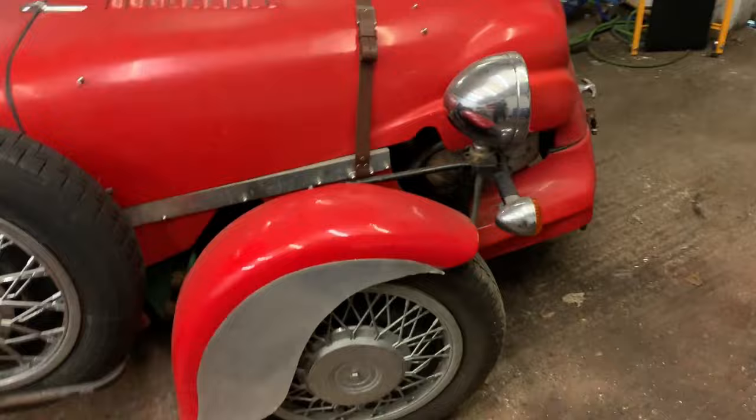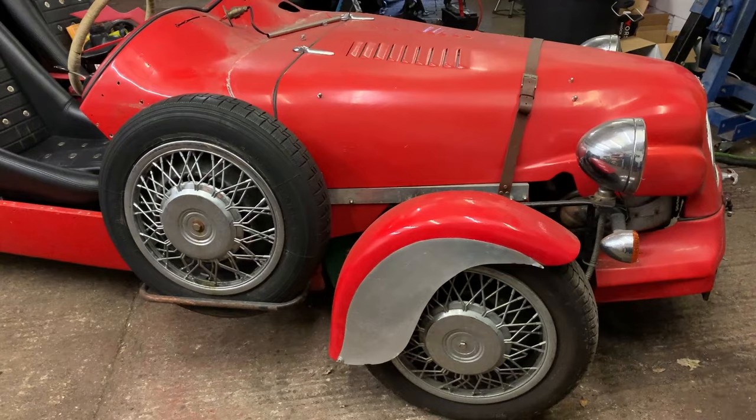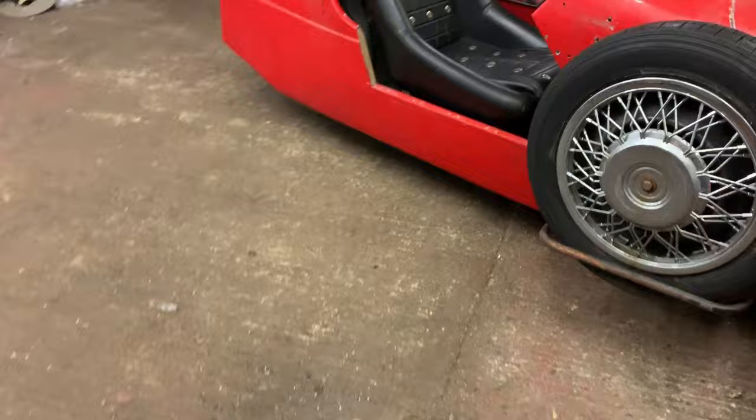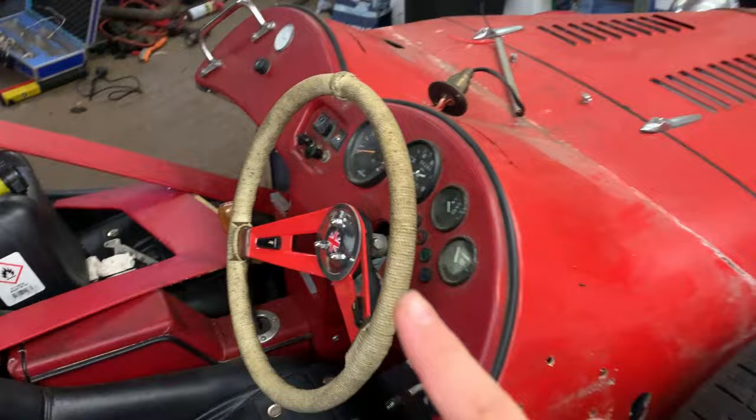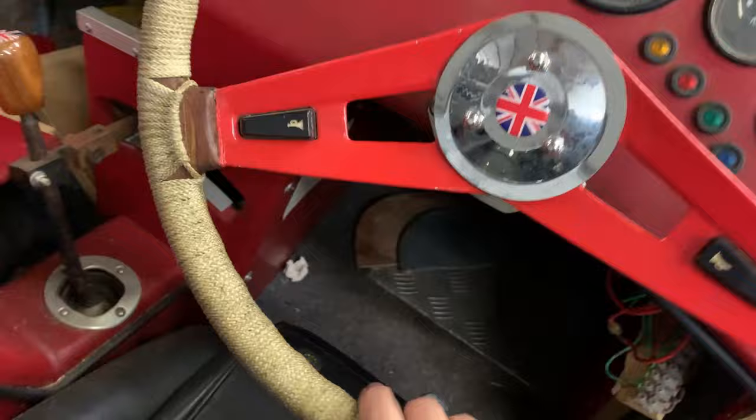I need to get the carb looked at. I tried starting it earlier and it doesn't want to go - I don't think it's pulling enough fuel through. When we picked it up from my uncle's house we had to put some fuel in the carb and eventually it went, but it really struggles to start. The carb needs something. Also, the steering wheel is a bit massive and there's quite a lot of play in it.